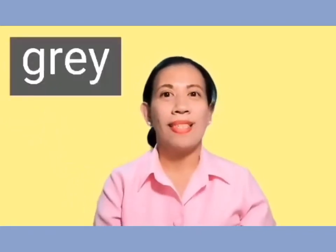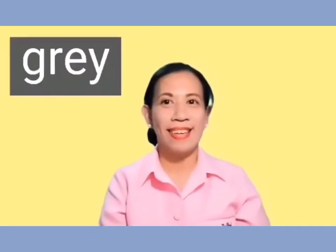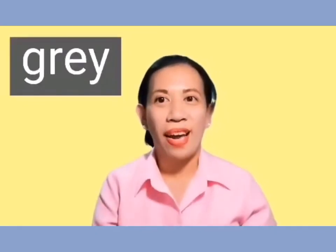How about this one? What color is this? Yes, it's gray. Okay, can we spell gray? G-R-E-Y. Gray. Good job.